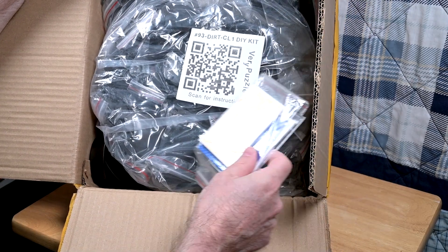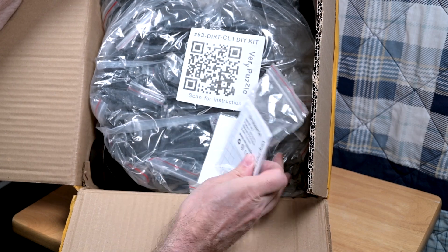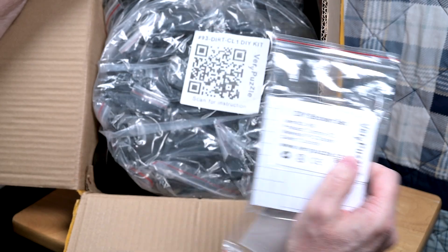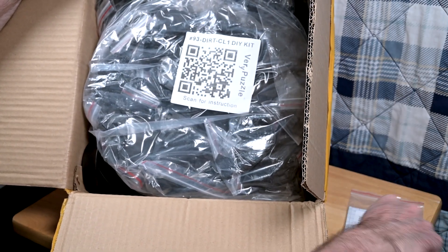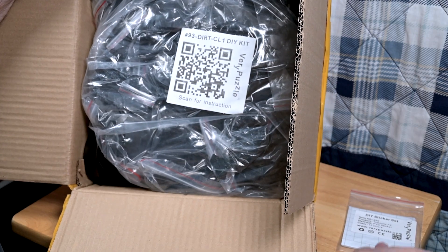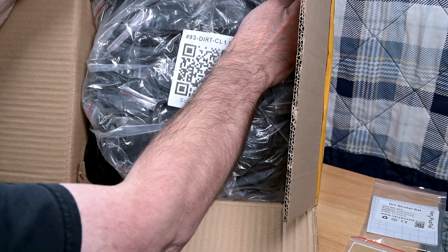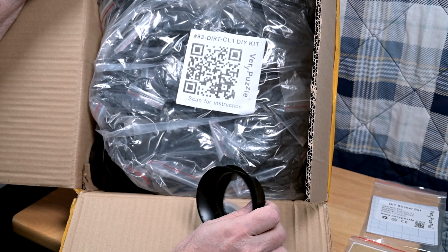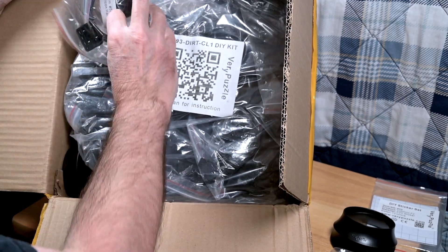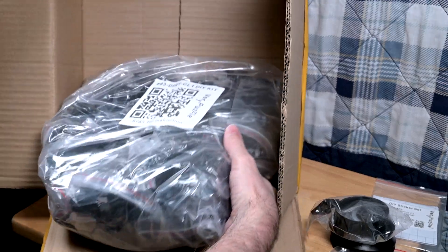I also ordered some extra stickers. These are for my Topmix F2, which I haven't shown on my channel yet. I did some experiments with the stickers that didn't work out, so it needs new stickers. And then there are stickers for the Dirt itself, some more stands — which are very helpful — and a turning tool.